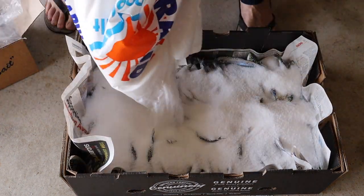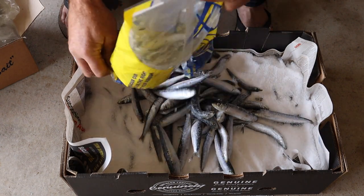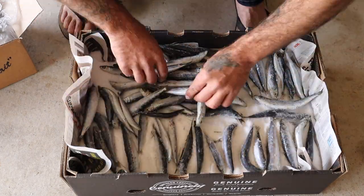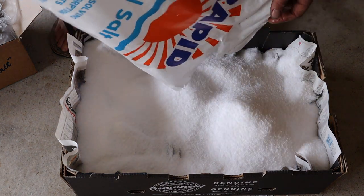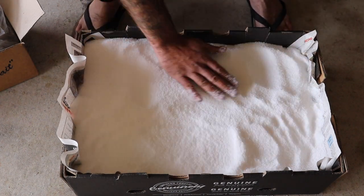Just one thing to note: these muleys are frozen straight out of the freezer into the salt — that's the way I've always done it and it works for me. When you're on the last bag, layer it in there and just make sure you cover it with a good layer of salt, spread it out evenly and you're just about done.